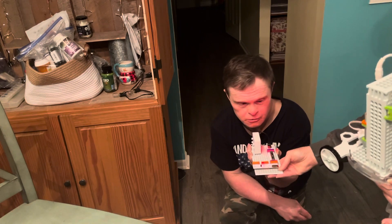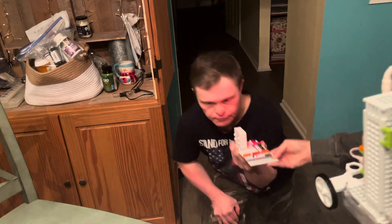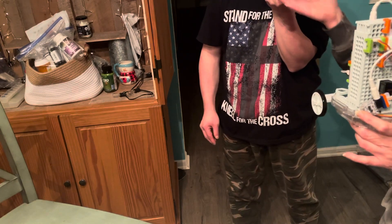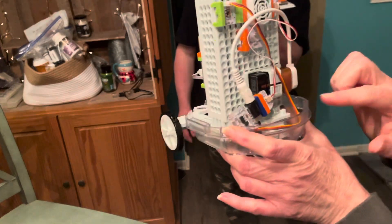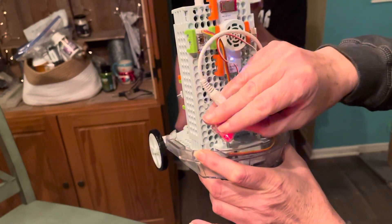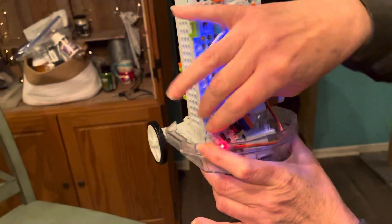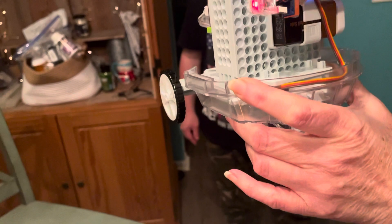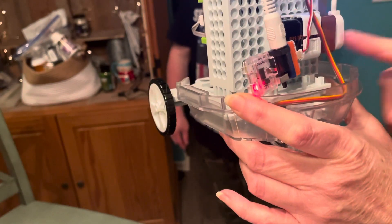This is part two. So what I discovered was, if you'll notice on your power module, when your battery gets low — and I've already changed this one out — I hope you guys can see this. There's a yellow light here that will come on when your battery's running low.